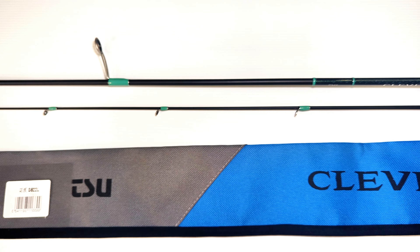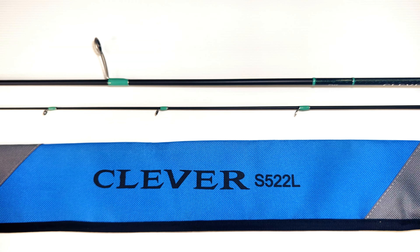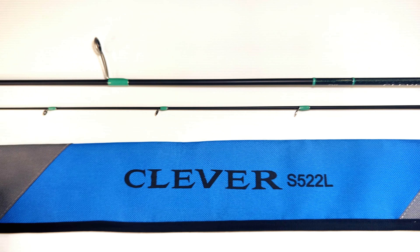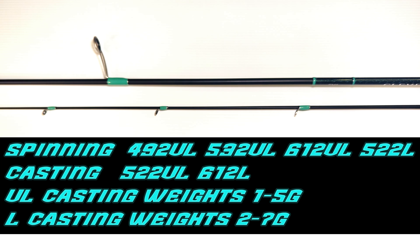This particular model I've got here is the 5'2", two-piece light spinning setup — that's a 2-7 gram rod. There are actually six models in the lineup: four spinning and two casting. There's a 4'9", a 5'3", and a 6'1" ultralight spinning which are 1-5 gram, as well as a 5'2" light spinning which is 2-7 gram, and there's a 5'2" ultralight and a 6'1" light in the casting versions.